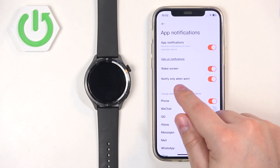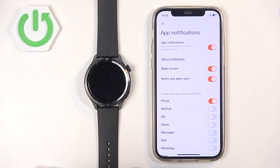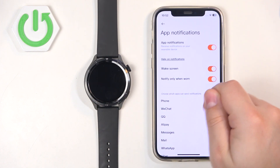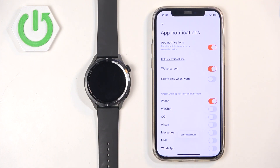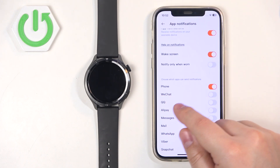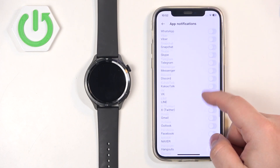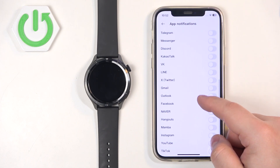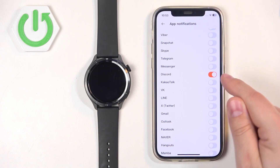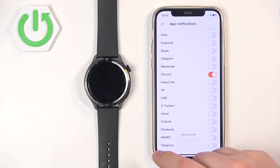If the Wake Screen option is enabled, it will wake up the screen each time you receive a notification on your watch. For Notify Only When Worn — if this option is enabled and you have your watch on your desk and you're not wearing it on your wrist, it basically won't receive notifications. If you disable this option, it will receive the notifications anyway. Below we have an option to choose which apps can send notifications to your watch. You have a list of apps you can scroll through, look for the app you want, and enable it. If it's enabled, the iPhone will send notifications from that app, but if it's disabled, it won't.